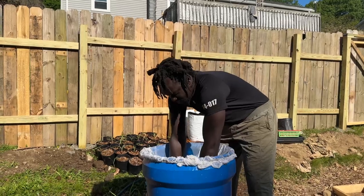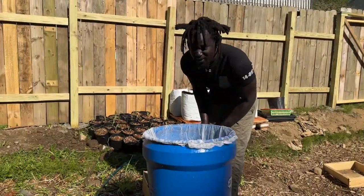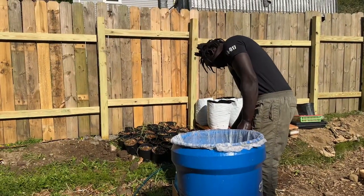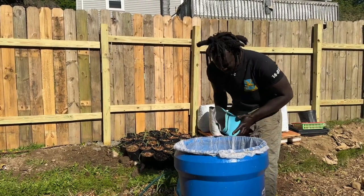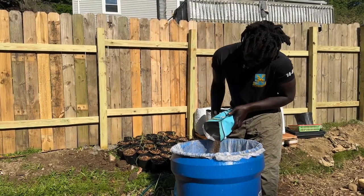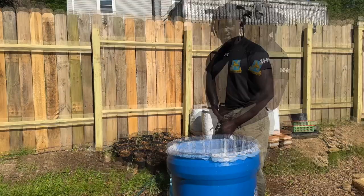Put the paint strainer in and start with some bat guano. Then you get some foundation — just some starter fertilizer foundation.